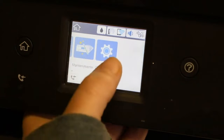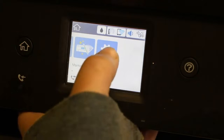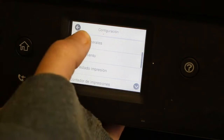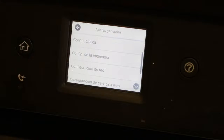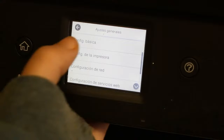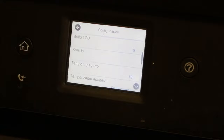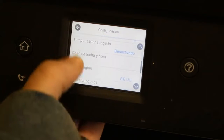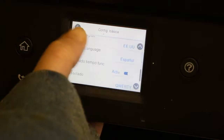Go ahead and scroll over to the end and you'll see the settings — it's the gear. Click it and it's going to ask you for your configurations. That top button is your general settings, and you can click the top option again and then scroll all the way down until you see where it says Español.